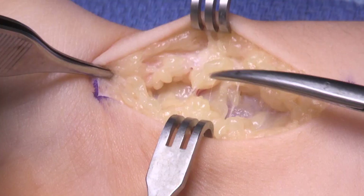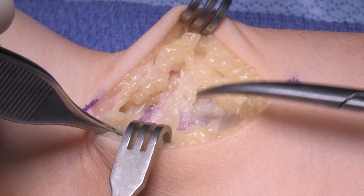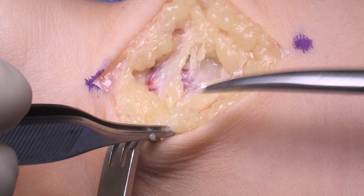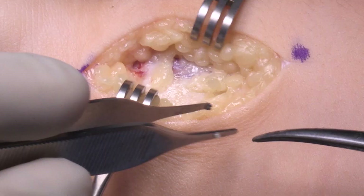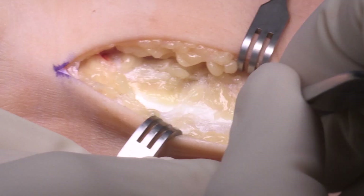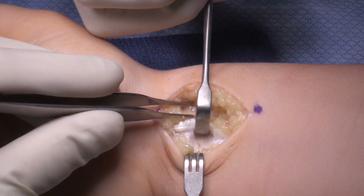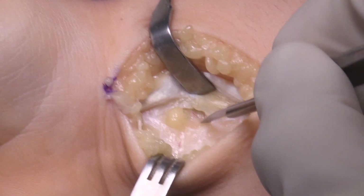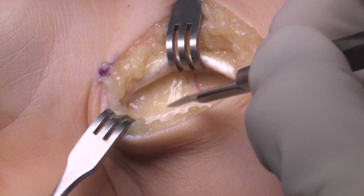We keep an eye out for the palmar cutaneous branch of the median nerve, though it is not specifically identified in this patient. As we dissect more deeply, we see the radial artery on the radial side, then come more ulnarly to find the FCR tendon. We open the FCR tendon sheath as we typically do for a distal radius approach, retract the FCR in whichever direction is most straightforward, and divide the floor of the FCR sheath to expose the deeper structures.